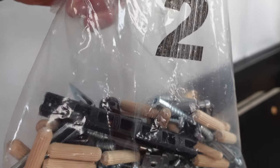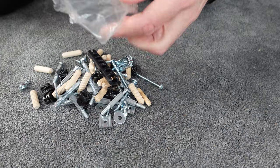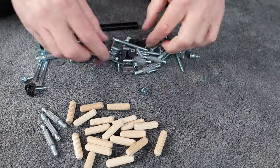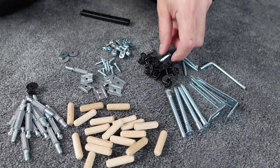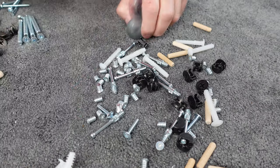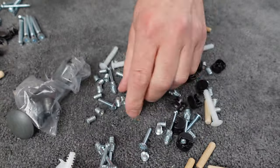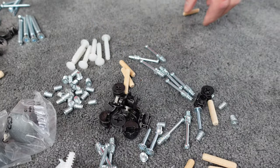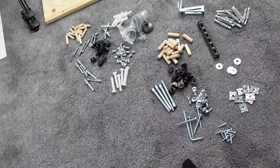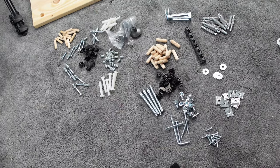We're starting with bag number two. The bags were already open and slightly mixed up, so I'm going to open both of them before I start. I like to organize everything, putting the same screws in the same place so I know better what I'm working with. At this point, open just bag number two.